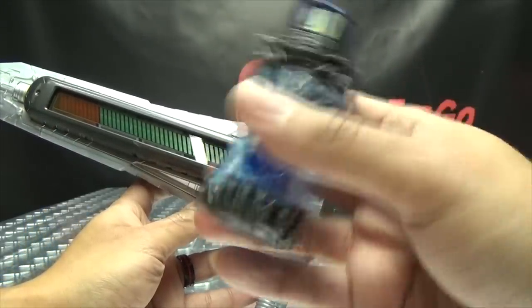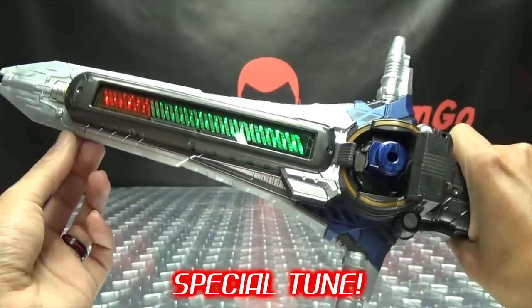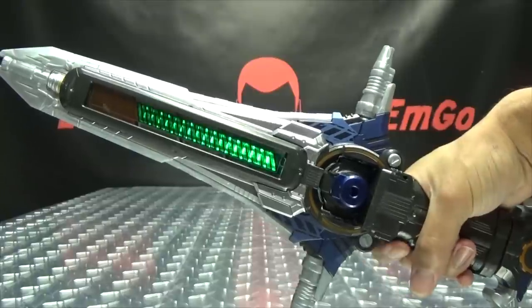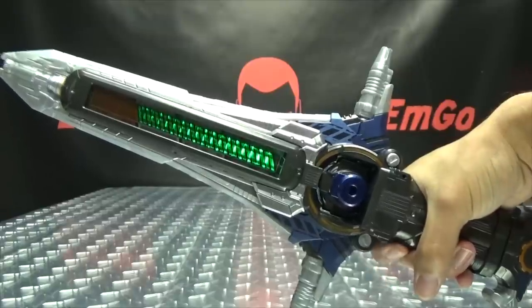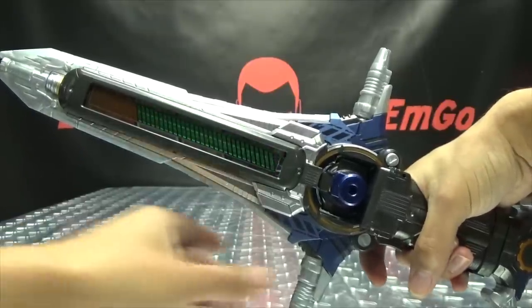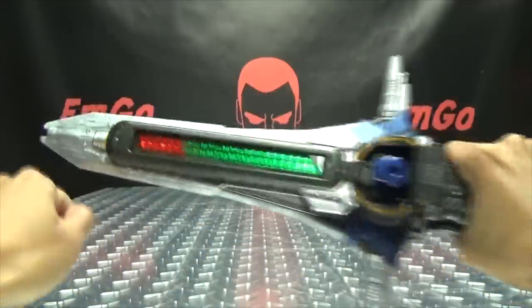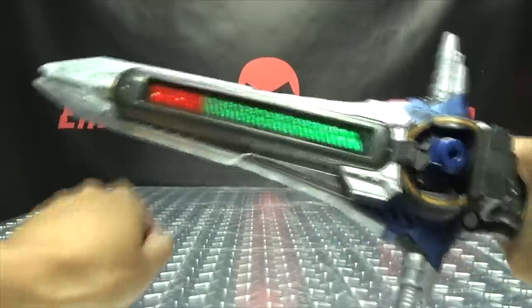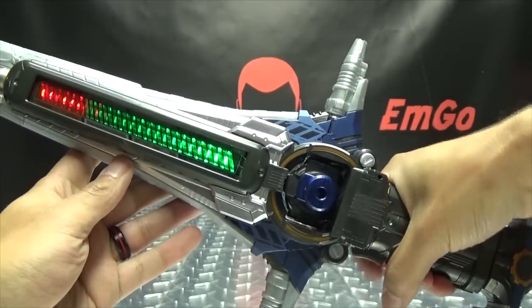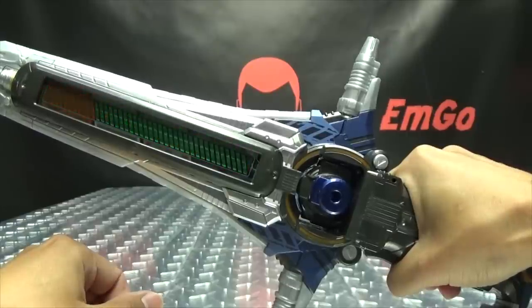Now we can bring in a full bottle. We'll use the Dragon full bottle — it just seems appropriate. You take it and it just slides in from underneath, and you get a special tune. Now when you pull the trigger, you get a new attack noise. We can rapid fire that. Now we can go back into our special attacks. Pull the handle once — pull it twice — you get the smash slash.